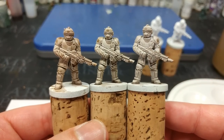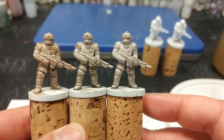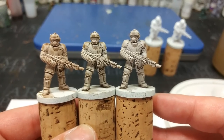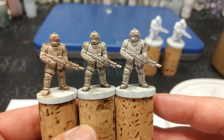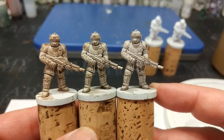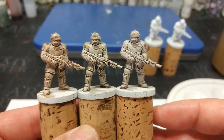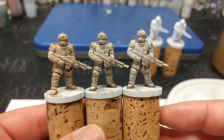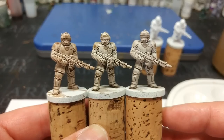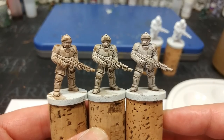Side by side, here are our big three: Agrax Earthshade, Strong Tone, and Umber Wash. Interestingly, Umber Wash doesn't look as dark here as it does over a painted miniature, mostly because of how it colors recesses more significantly than the other two. Over a painted miniature it will ordinarily look a little more like Agrax Earthshade. I like all three — they've got different use cases, really down to what you're painting and the effect you're trying to achieve.